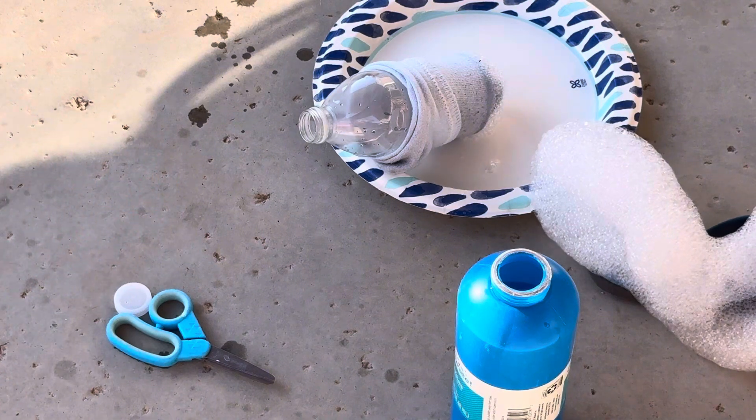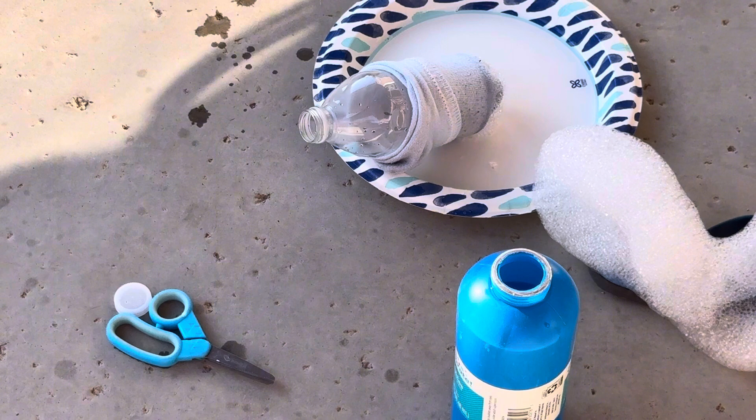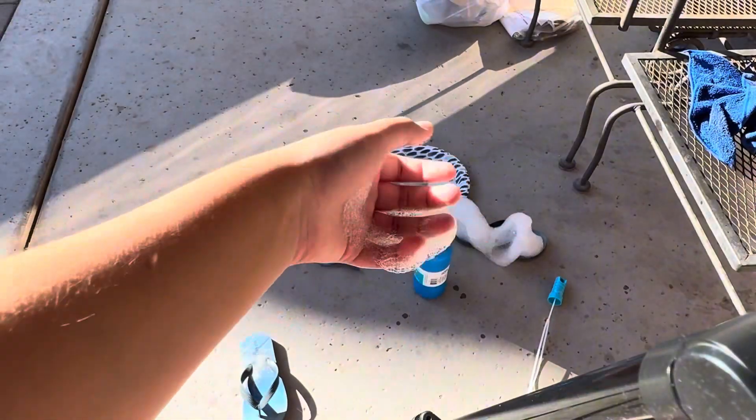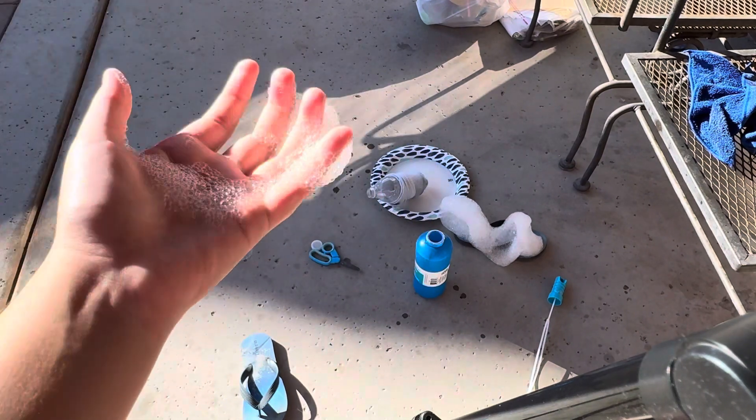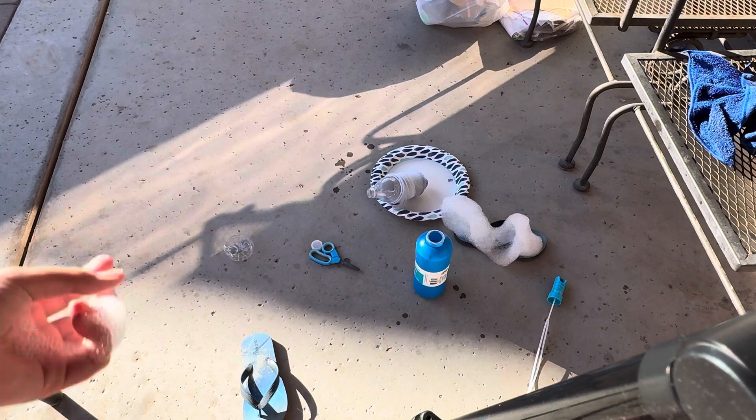Oh my gosh, it worked! It worked so well — I didn't expect it to work. You do need quite a bit of mixture, and now my hand is covered in soap. But that is fine; it will get a little messy because it is soap bubbles. You can just wash it off with some water afterwards.